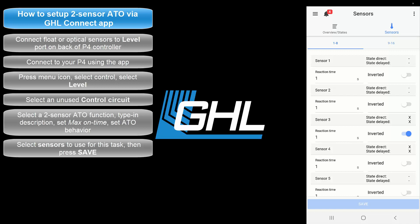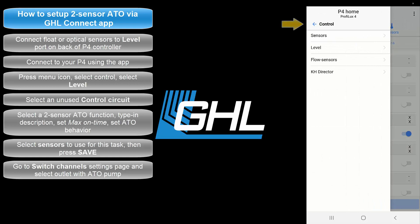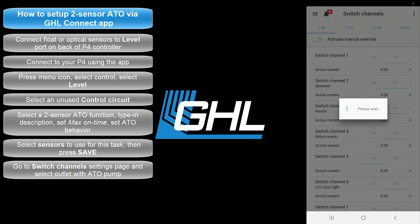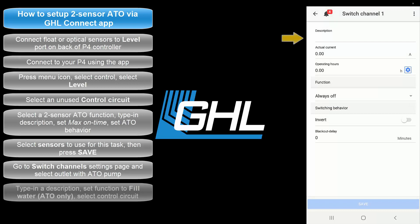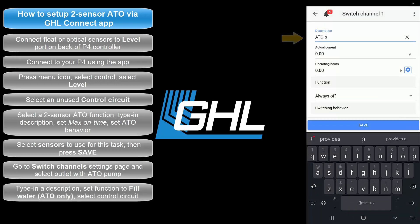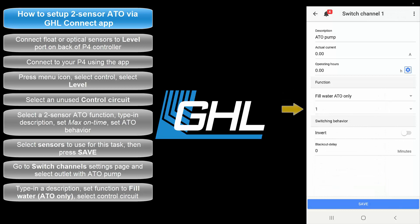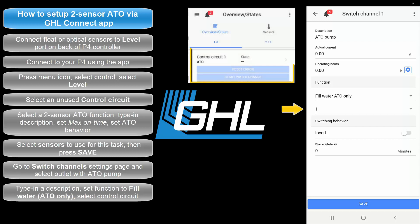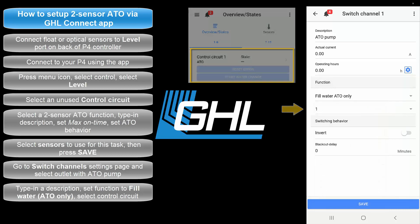Now that the ATO function is set up, it's time to assign this task to the power bar socket that will be responsible for controlling the ATO pump. Press the menu icon, press the back arrow, and select Switch Channels. Select the socket that has the ATO pump connected to it, then type in a description for this socket. Set the function to Fill Water ATO Only. The number here corresponds to the control circuit number you used when you created the ATO function. For example, since we made the function on control circuit number 1, we would select 1. Once that's done, press Save.